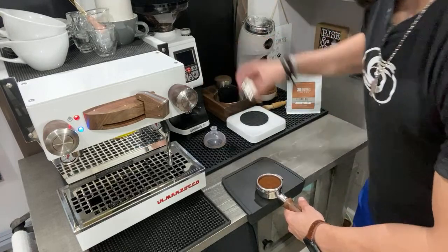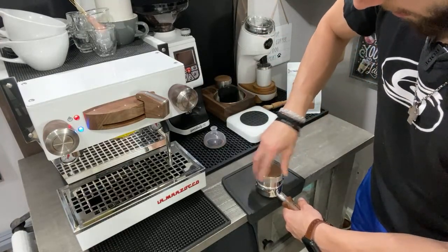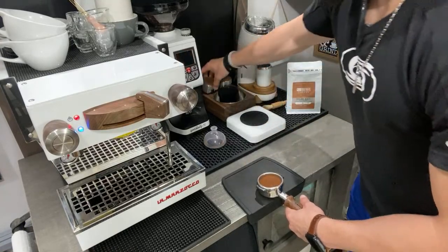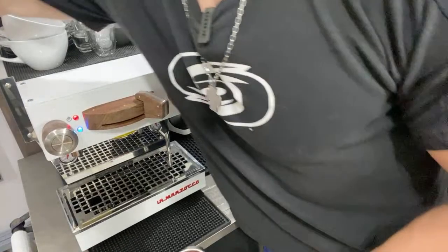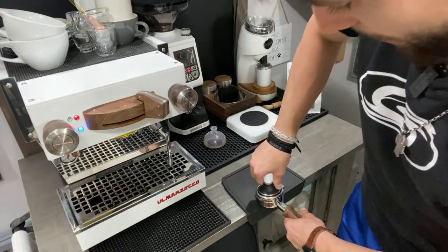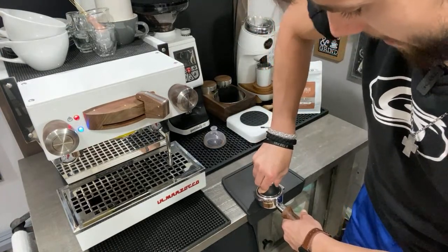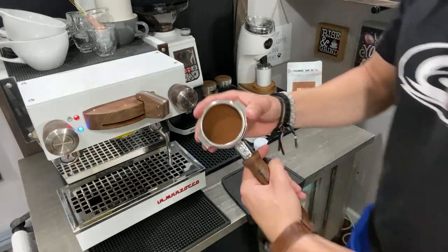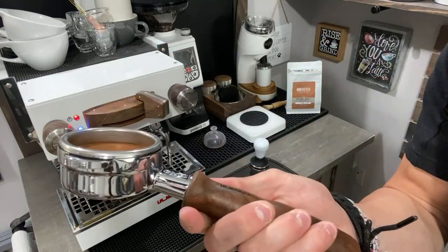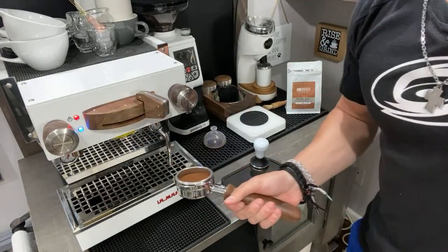I'll give it a couple of taps. I'm going to use the WDT distribution tool from St. Anthony, and then I'll also be using the Pullman tamper. This has been one of my absolute favorite investments — it is a precision tamper, so it definitely gets the edges of the basket, which is very important for a nice, even extraction.